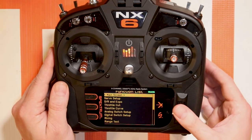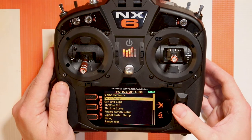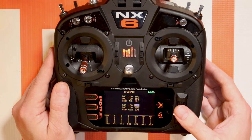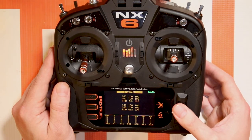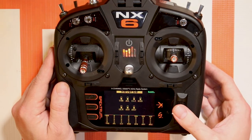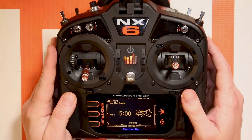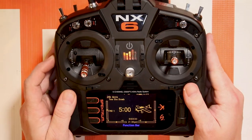What can't you do with this? If you go to servo setup you'll notice that you only have access to travel on the main six channels. You won't be able to sub trim it but you will be able to reverse it if you deem it necessary. And that's essentially how you use this extra channel to your needs.